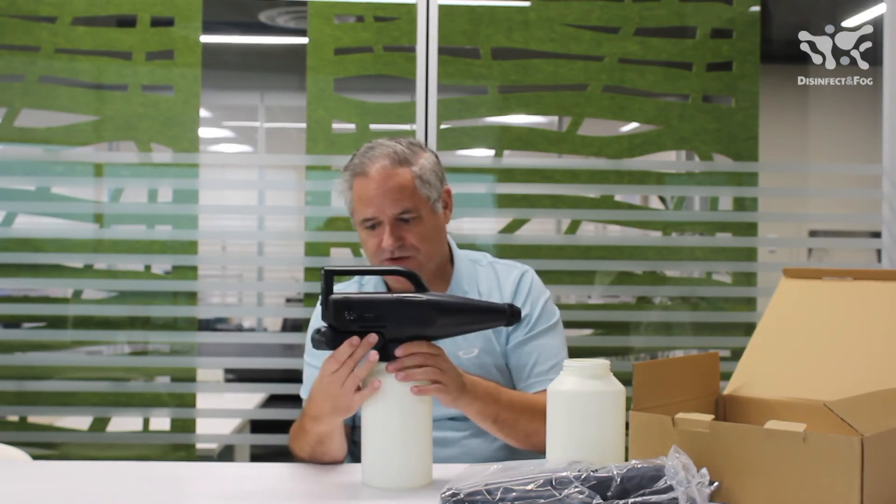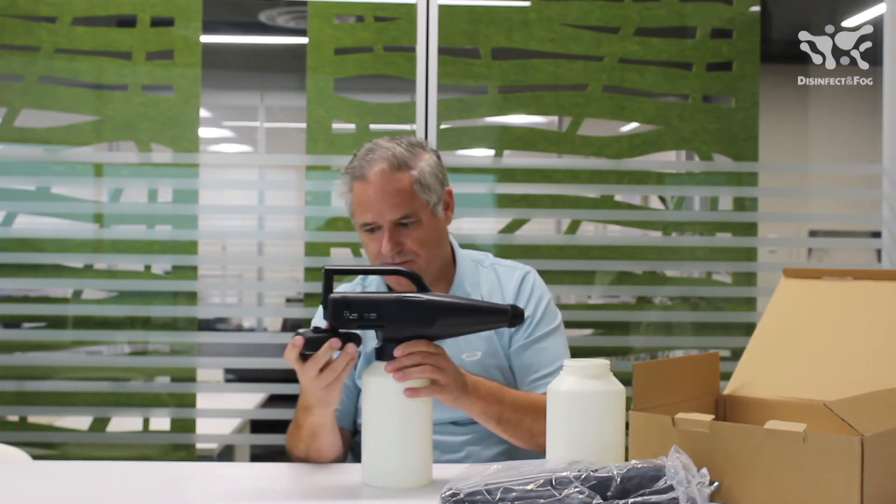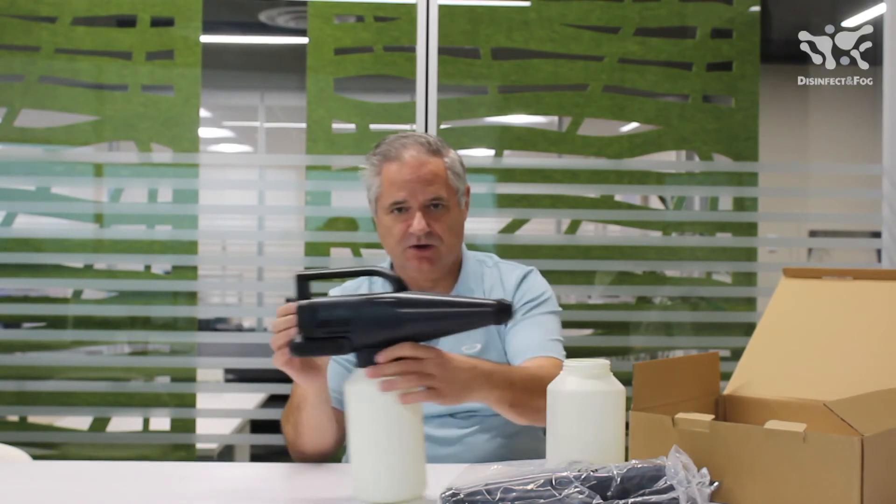Easy removal — you just pull down here, this comes right off, and you can charge it on or off the machine. This slides back on like this, and this is your switch to turn it on.